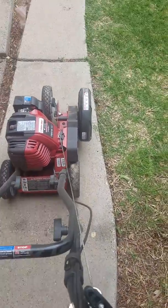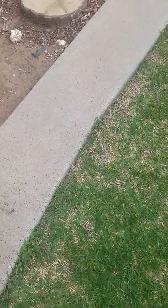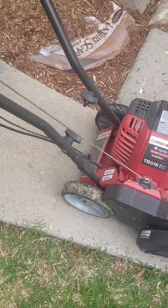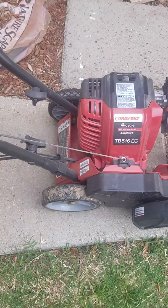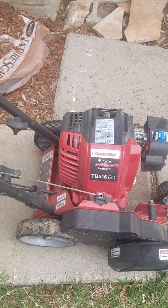Good morning everybody! It is springtime, and here in our household that means our lawn is going to be edged for the first time this year. So regardless of whether this is going to be your lawn's first edging or if you just need some edging tips or don't know how to fire up your edger, let's get into it.